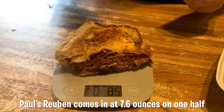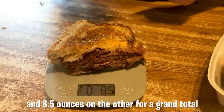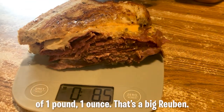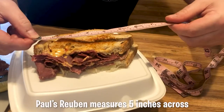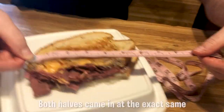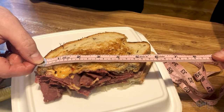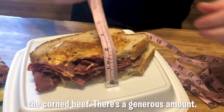Paul's Reuben comes in at 7.6 ounces on one half and 8.5 on the other, for a grand total of one pound, one ounce. That's a big Reuben. It measures 5 inches across and 2 inches tall, and both halves came in at the exact same measurement — that's a symmetrical sandwich. You get a good look here at the Thousand Island dressing and the corned beef; there's a generous amount.